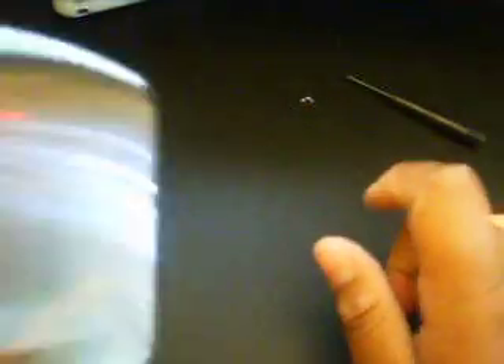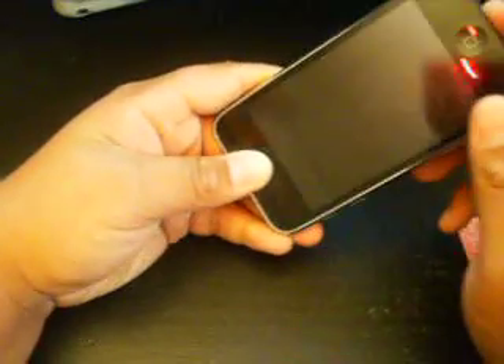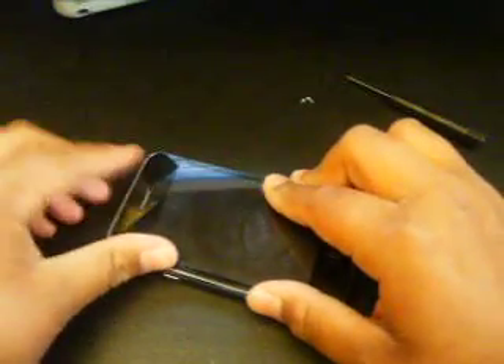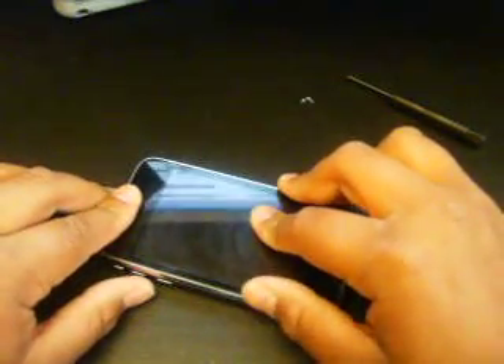But once you take off this little tab right here — it says do not remove — if you remove that, your warranty is done. Before you put everything back together, make sure you got all the cables connected again. This has been a video from the iPod Hacker. Go check out www.iphonereplacementparts.com. Rate, comment, and subscribe.